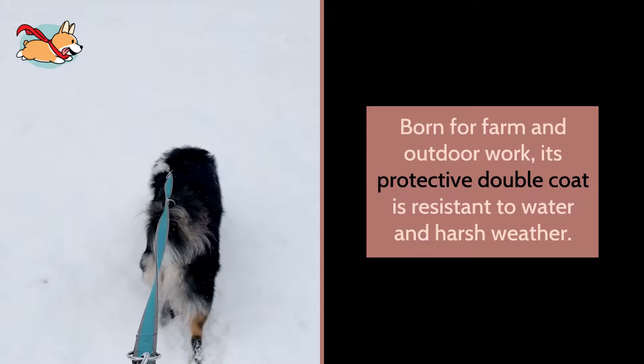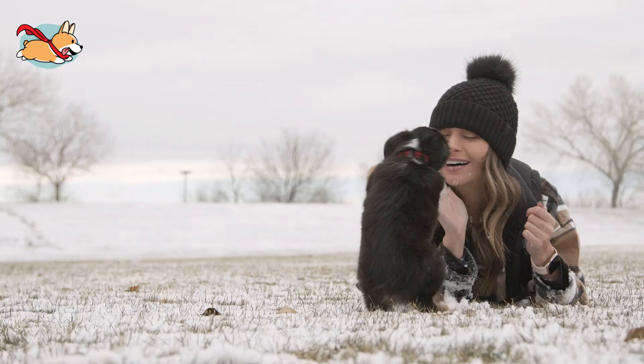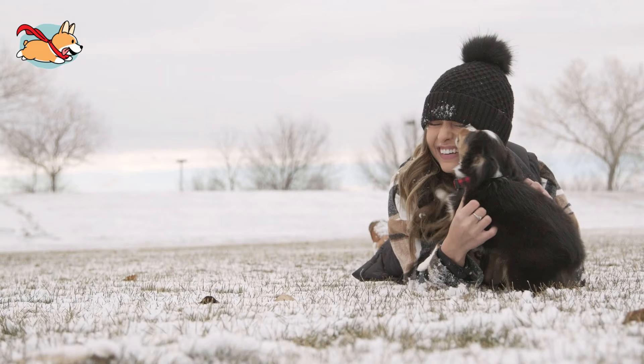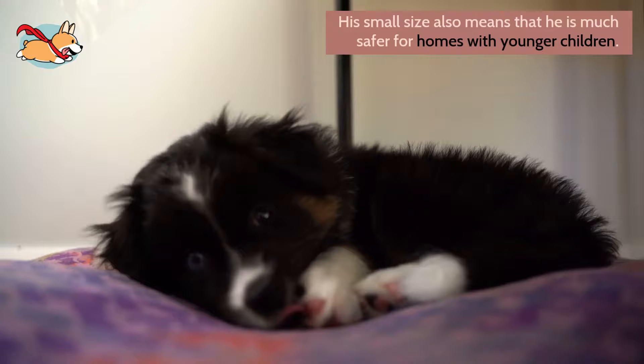A Mini Aussie is both a worker and a good friend. He is friendlier than most other working breeds, which all tend to be a bit more aloof. However, he will never be a particularly cuddly or affectionate pooch — this dog reserves all of his love for his family and close friends. His small size also means that he is much safer for homes with younger children. Overall, he is best suited to active families with children who are old enough to keep up with his energy.